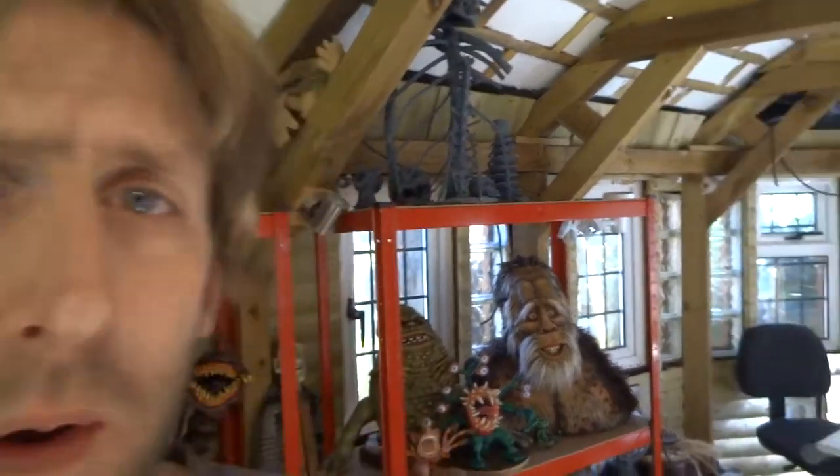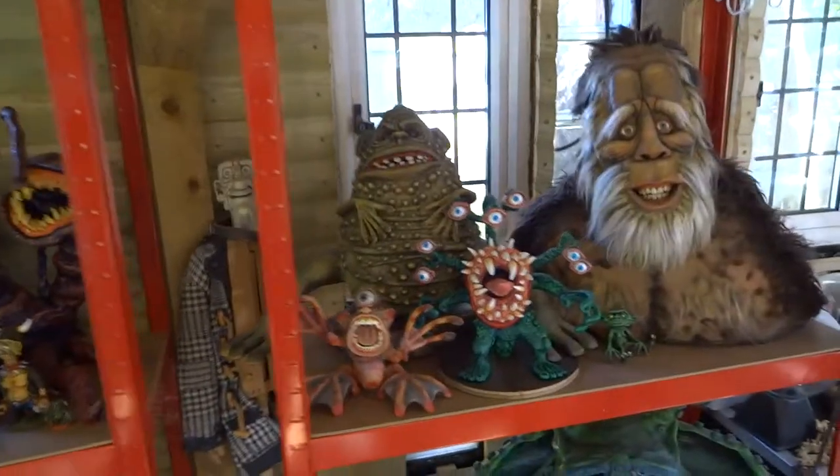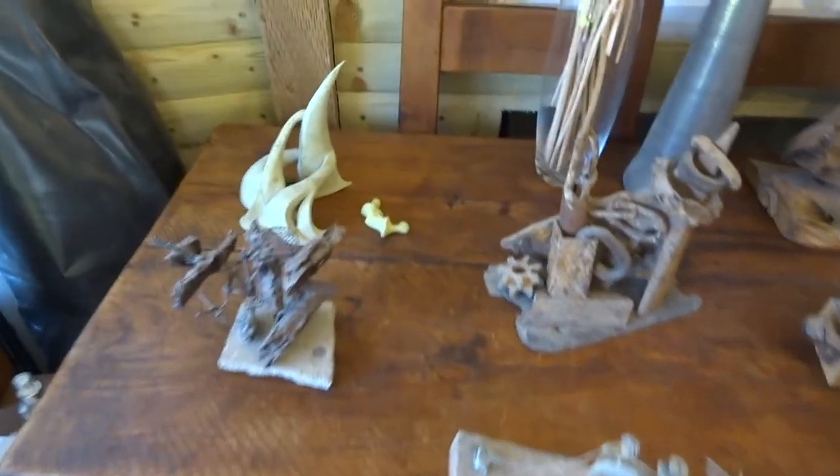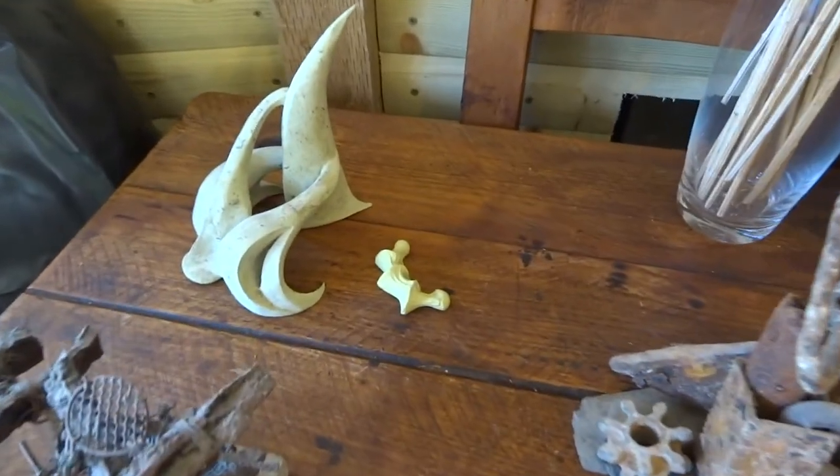Hi YouTube, you might have seen my other tour that I did at my studio where I showed some of my 80s creatures and things that I've made. So check that out, but this particular video is going to be about some sculptures that I do. These are like small sculptures, just kind of forms that I like the shape of basically.